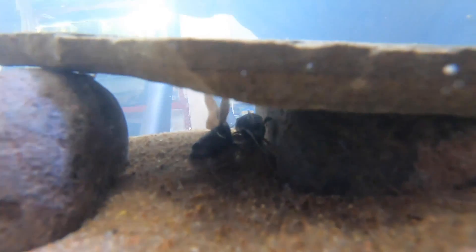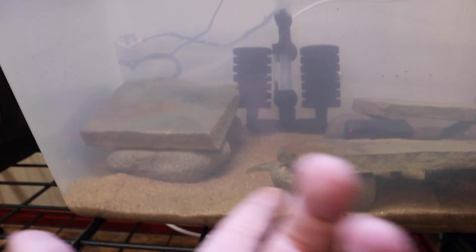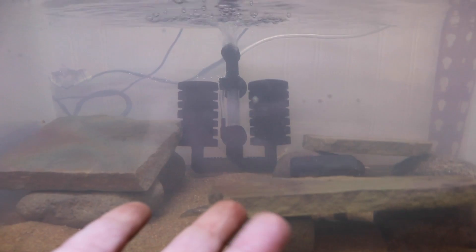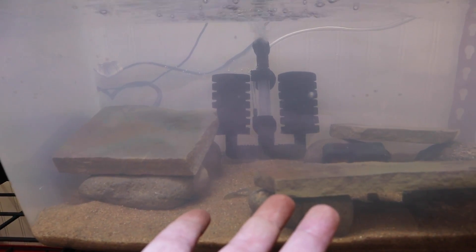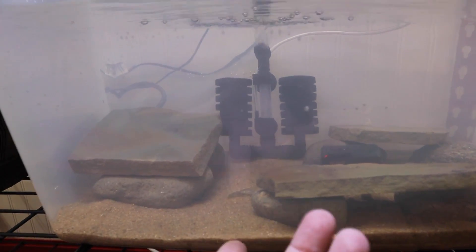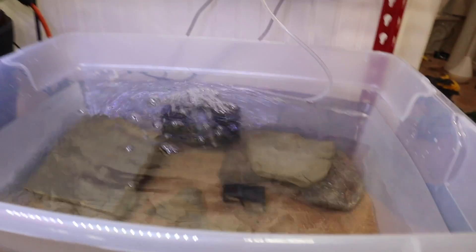The red tail catfish has already found his home under there, and the tiger shovel nose hybrid has also found his home. I think they're going to be the best of friends. For five dollars for the bin, about three dollars worth of sand, about three dollars worth of rock — you're talking about eleven dollars for this setup, plus a five-dollar sponge filter and a seven or eight dollar aerator. That's less than twenty-five dollars total. Super easy simple setup you can do with any kind of fish.